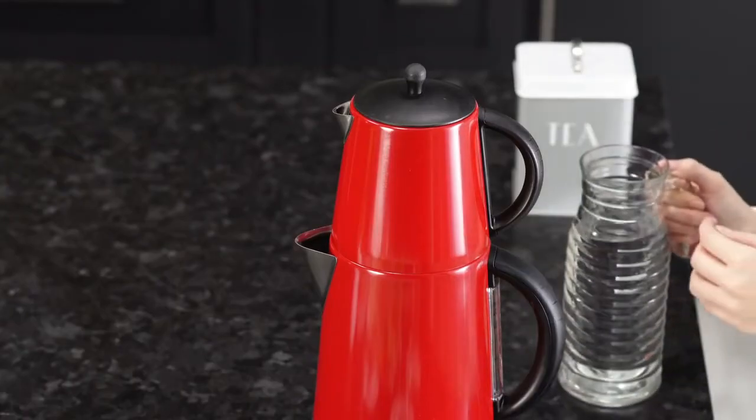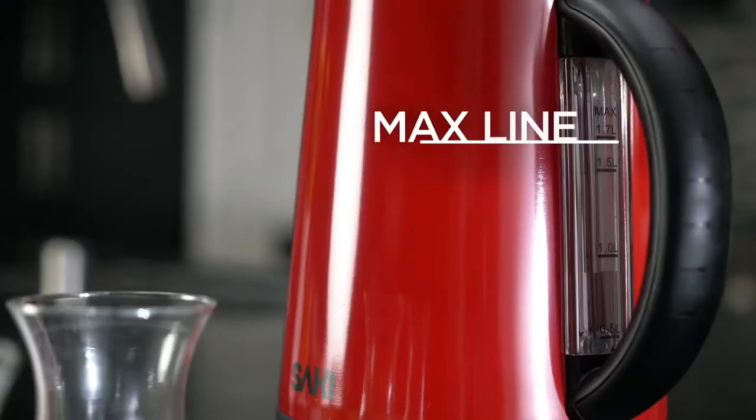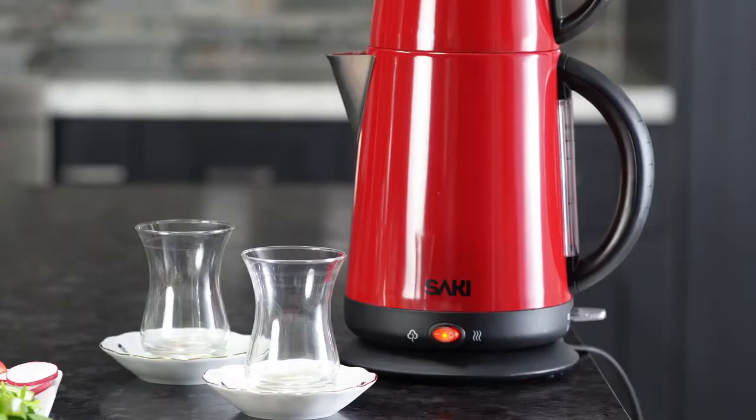Let's start making our tea, served for four people. First, put water into the kettle until it reaches the max line. Press the switch down to start boiling the water. The boil switch will turn blue, and when the water is boiled, the tea maker will ding when it is ready.